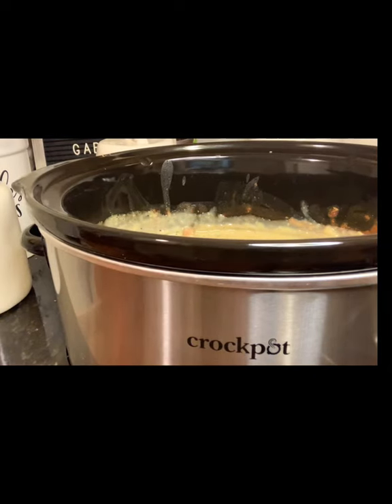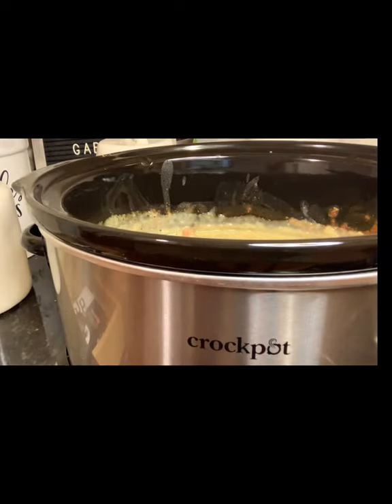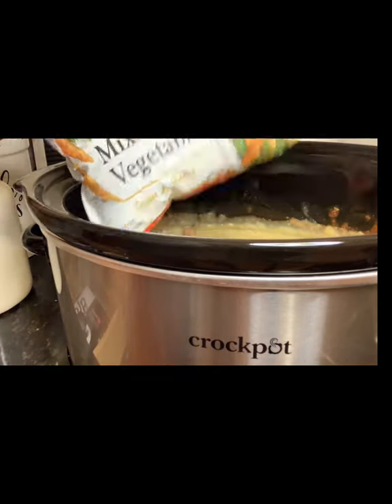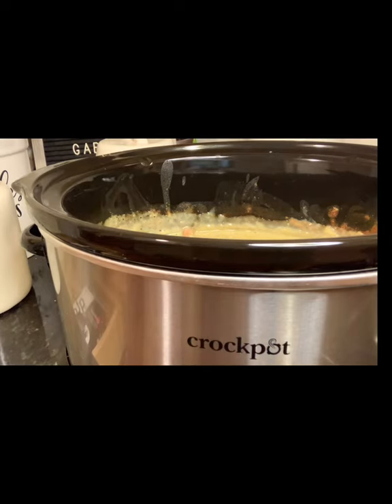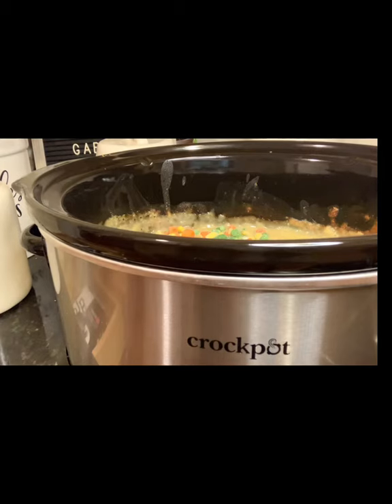Now we're going to add our frozen mixed vegetables. You can use fresh vegetables, but I recommend frozen because we'll be cooking this for a few more hours and you don't want your vegetables to be mushy. I'm using vegetables that have corn, carrots, string beans, and lima beans. You can use whatever frozen vegetables you like, but I prefer this — it gives it a nice color and some character.